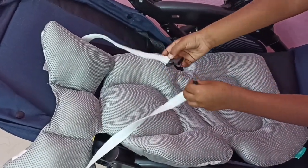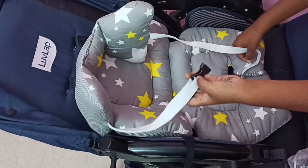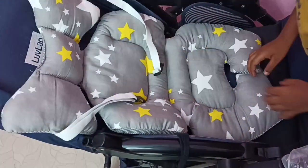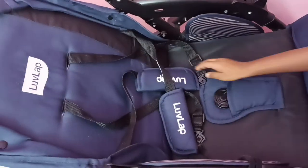Let me show you how to use this seat cushion on this stroller. First, we have to prepare the stroller — we have to take all these belts outside, so we keep all these belts outside.